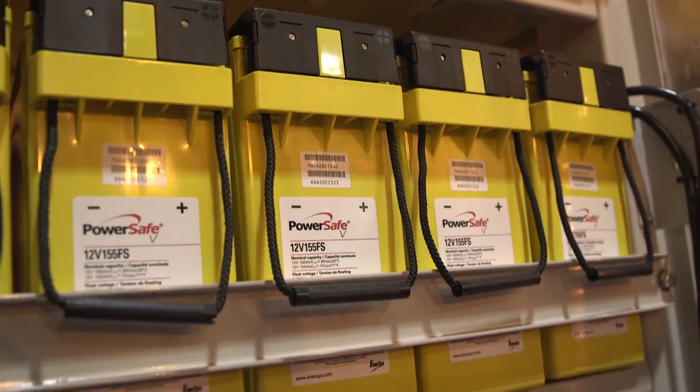What it ended up doing is it took our Yellow V battery and enhanced the value of our red battery by escalating it in position. As a result, we've created a good, better, best scenario for our marketing.